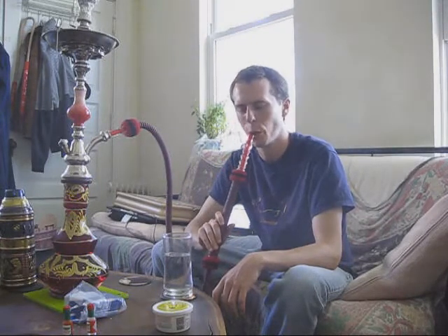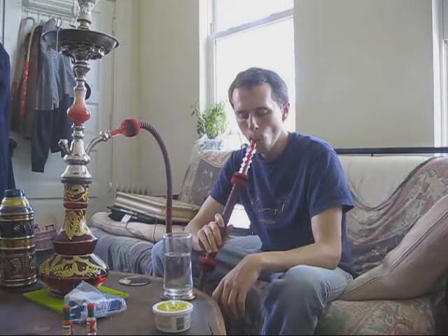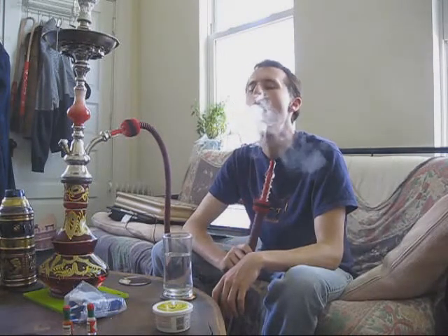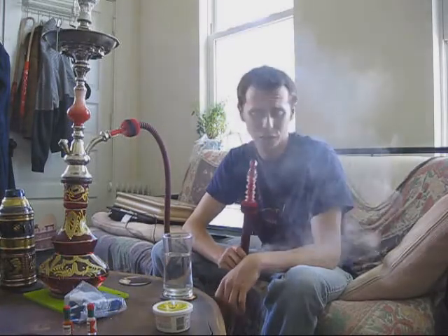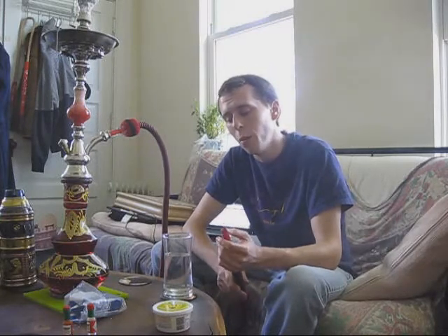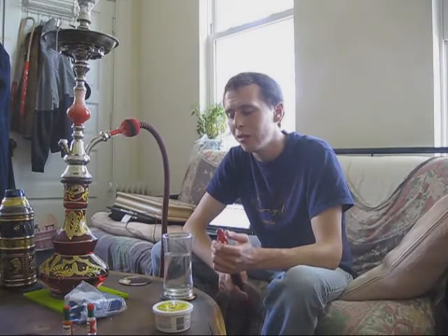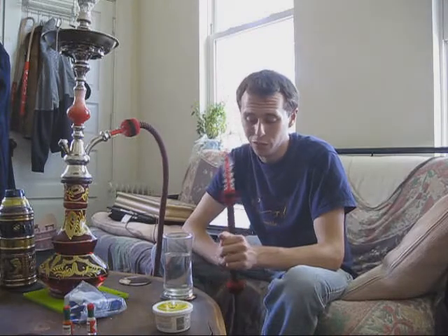It's got sort of a chemical-y taste to it that I don't really like. To be honest, I'm really struggling to find banana in here. I haven't smoked a lot of banana shishas — I've tried Fusion's, which was more of a Laffy Taffy, sort of a candy flavor of banana, which I usually don't like, but I do prefer that to this.